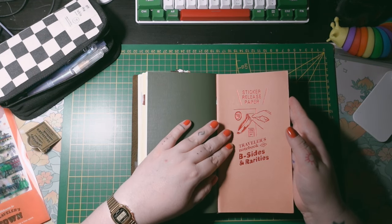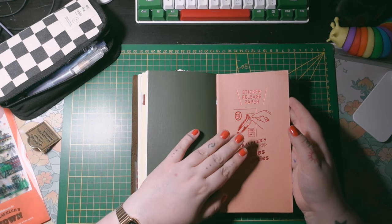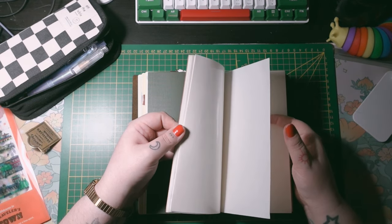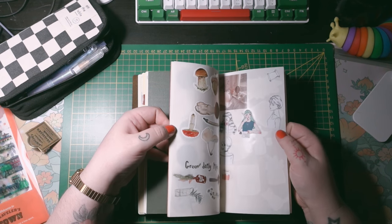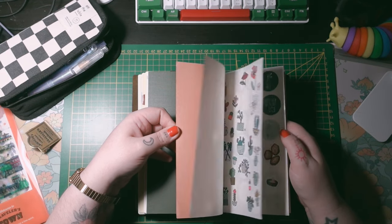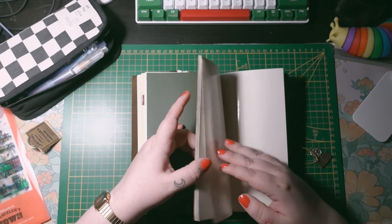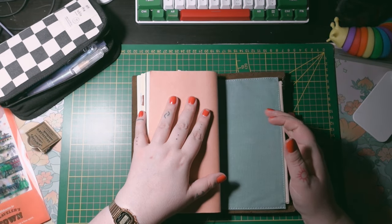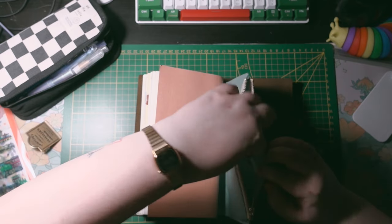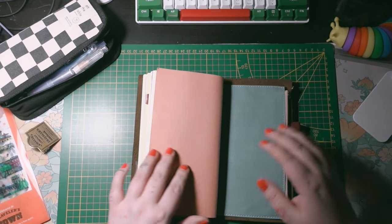The last insert is the sticker release paper from B-Sides and Rarities. This year Traveler's Company introduced it as a regular collection item, but I have this one from the limited edition when they released it for the first time. I need to update it because I don't have a lot of stickers here and there are a lot of spaces missing. I also have more Project Nano stickers in the back pocket — they created their own stickers recently and I picked up a few.